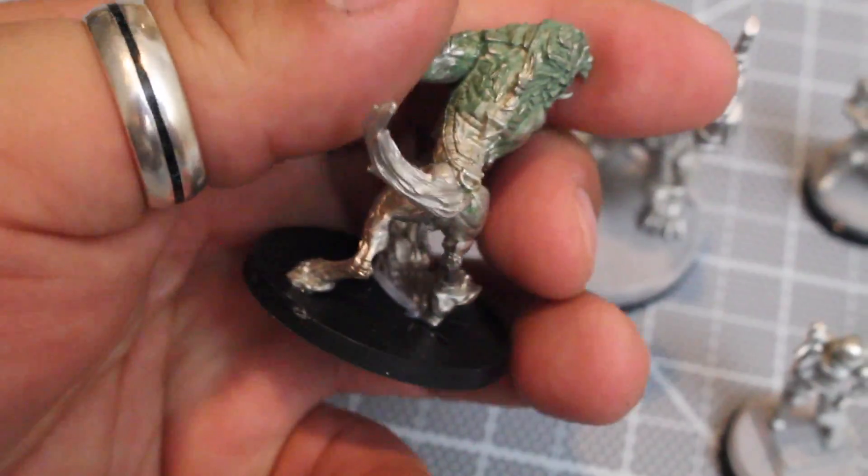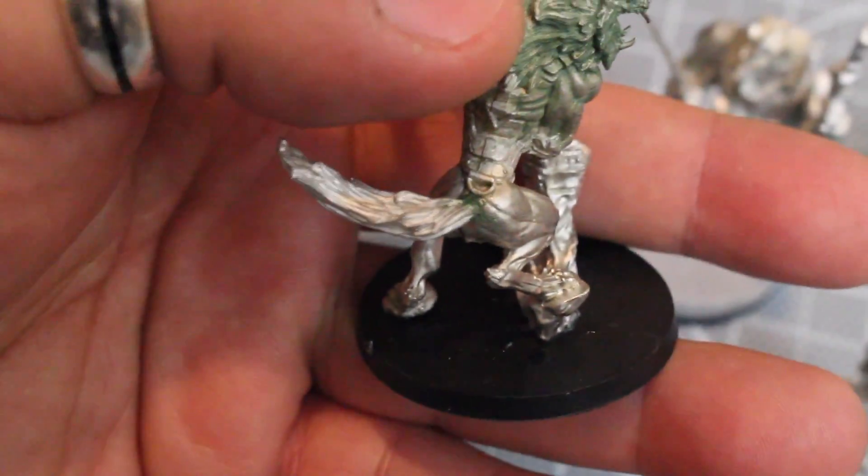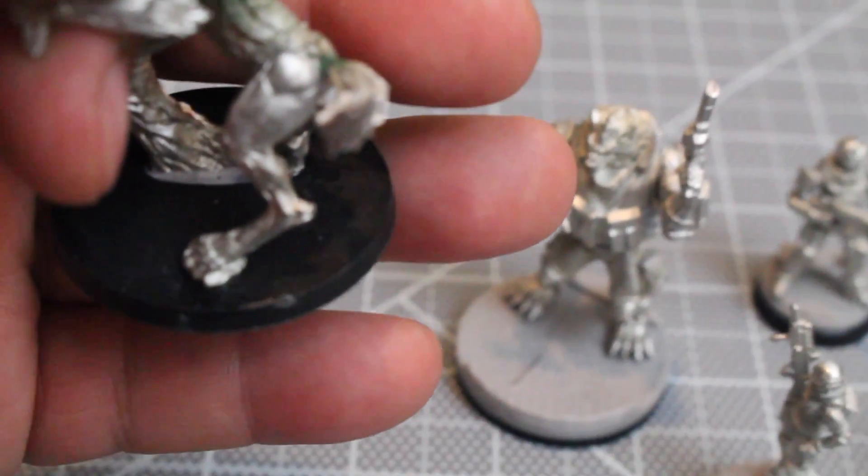I did some green stuff on him so I could blend the gaps that were showing — you can kind of still see it; I might do some more. The tail was pinned too — it's kind of a pain to do that in such awkward positions.